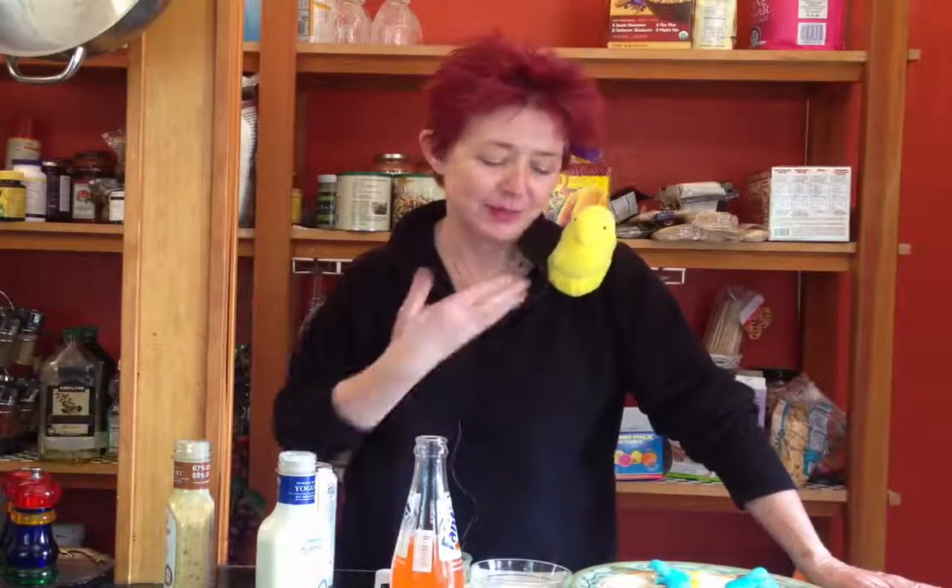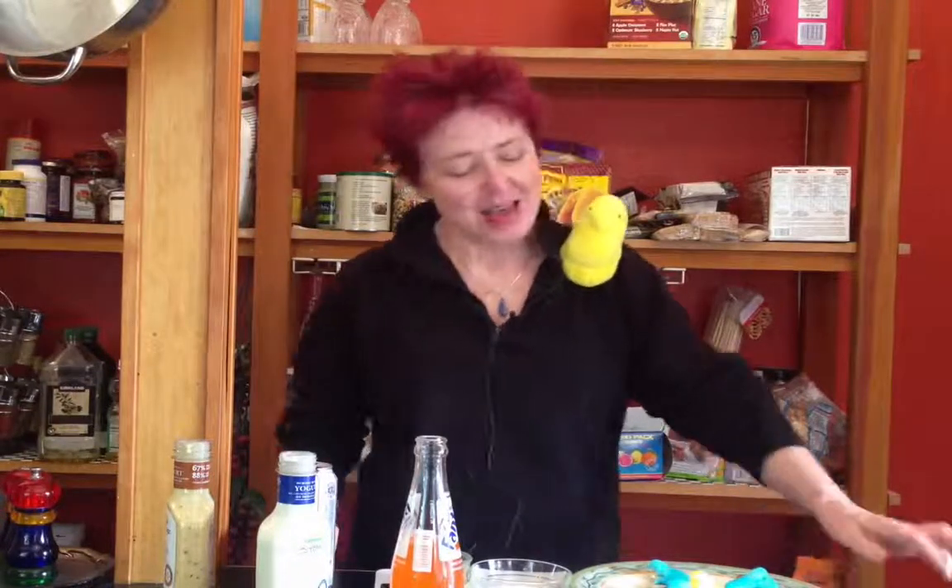Hi there, it's Kate O'Neill with PeepsCookbook.com and PeepsFun YouTube channel. And this is Pete — Pete Peeps — my little accomplice, my little bird on my shoulder. And today's recipe is the famous Weenie Peeps.